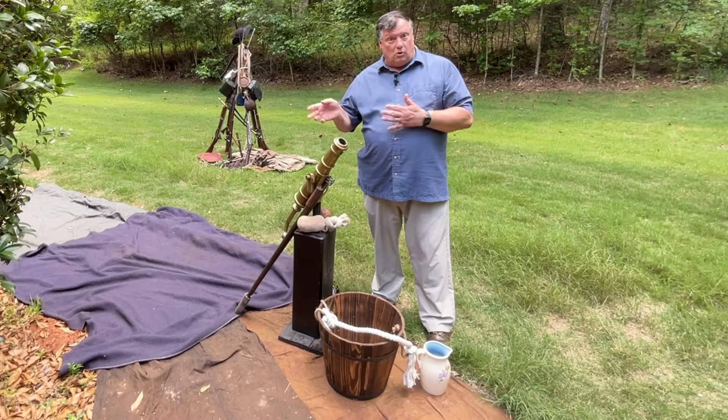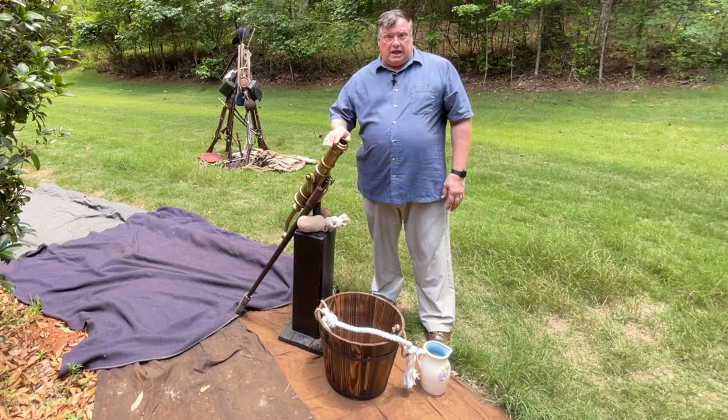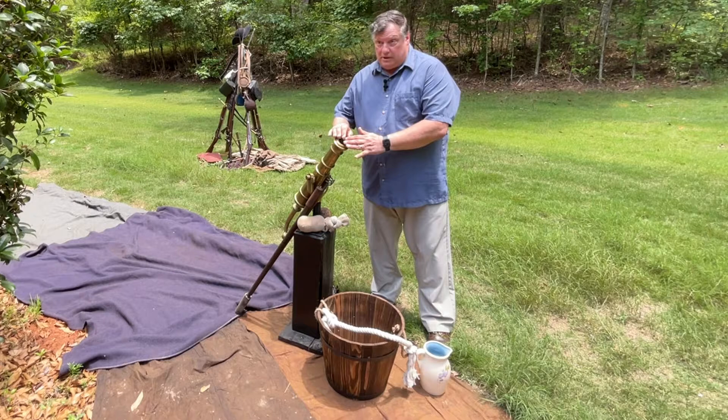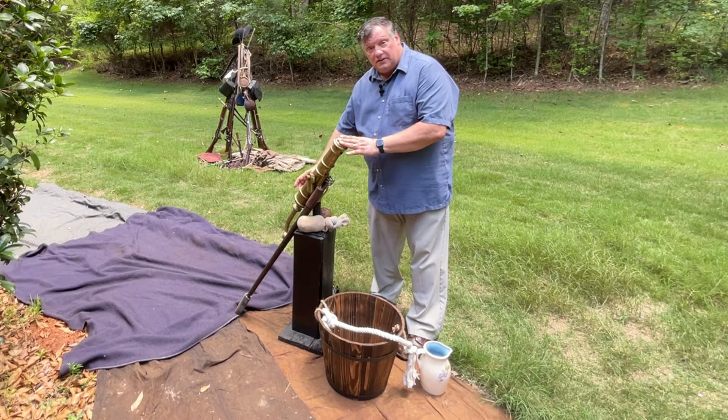Water was very important on the battlefield. Private William Hayes was an artillery soldier — he fired cannons. This is a replica of a swivel gun. It's smaller than the cannons used on the battlefield at Monmouth, New Jersey, but it's a muzzleloading black powder cannon just like those used in the battle. That means all the powder and the cannonball have to be placed in the muzzle on this end and then rammed down to the breech on this end.